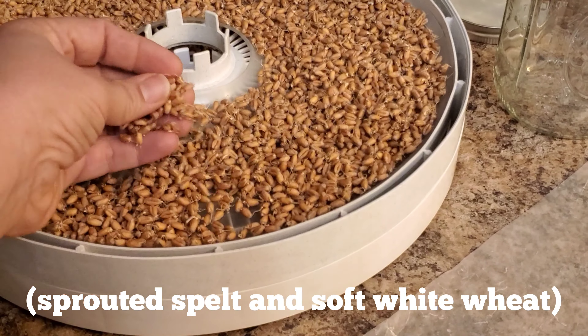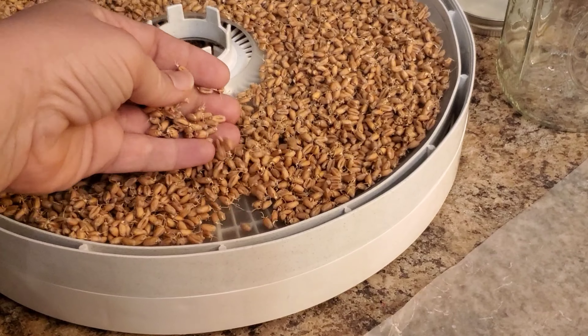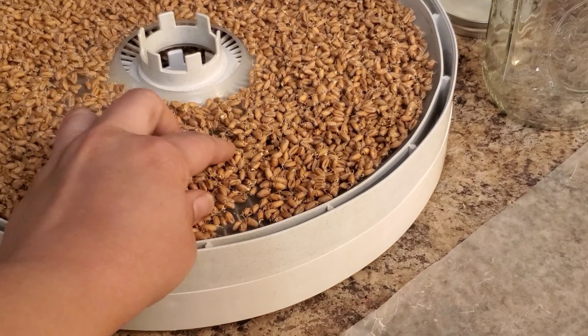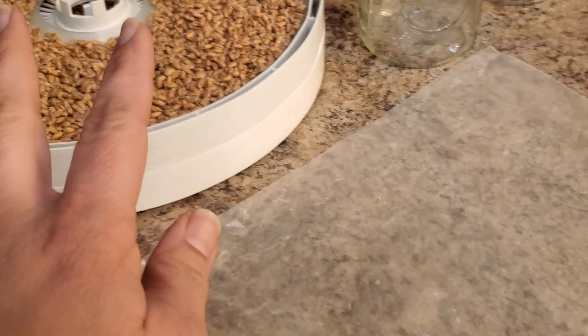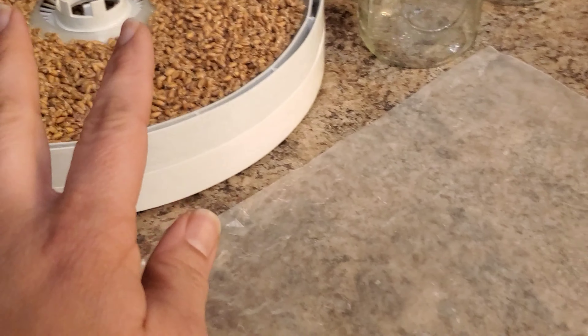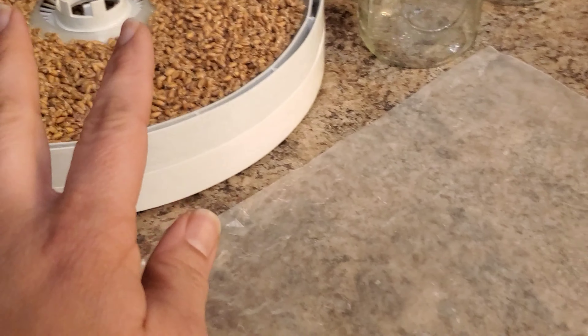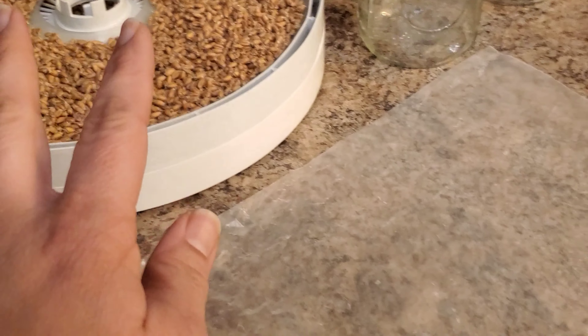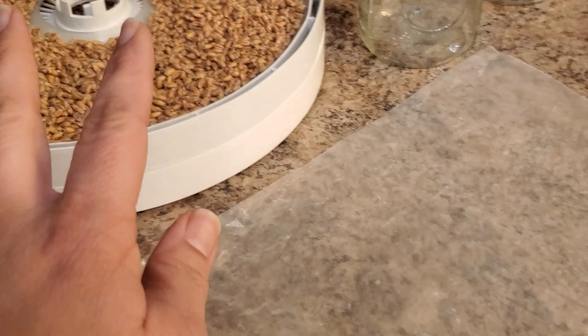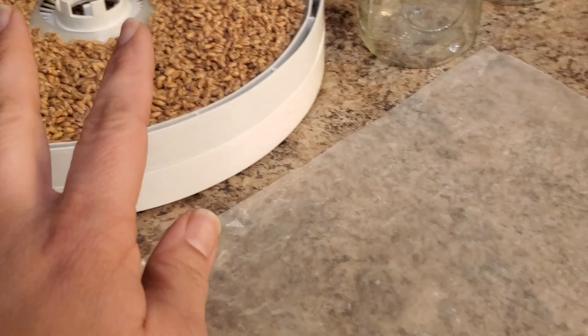It's early next morning — you can see all the little bits of white, those are the sprouts starting. They'll grow pretty fast. And it is the next day — the sprouted grains are dehydrated and they look lovely. I'm going to go ahead and get these into jars until I'm ready to grind them up.